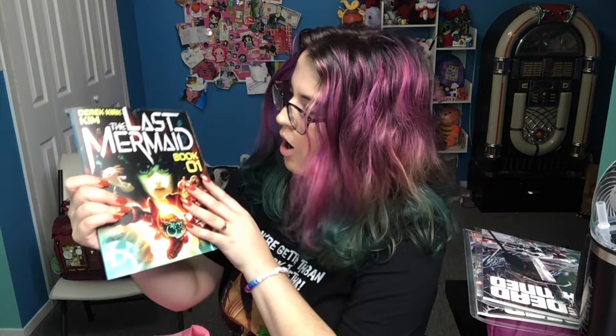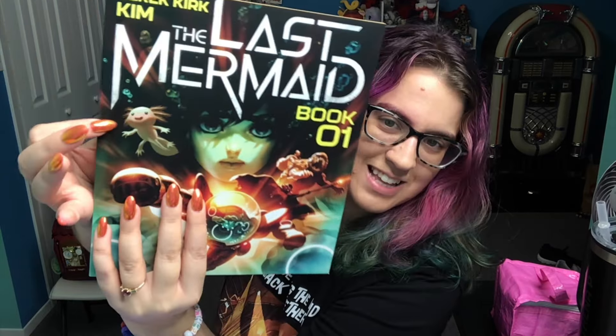We got book one of The Last Mermaid which contains a bunch of comics. Derek Kirk Kim worked on Adventure Time. We were casually talking because I was dressed as Dee Dee and he was like Princess Bubblegum — close. Got it signed, and he even drew the axolotl because I said that's what drew me to it. I say that so much. I bet people are like, I actually don't know anything about you — and stop saying I do.